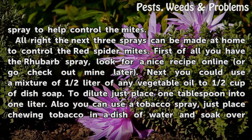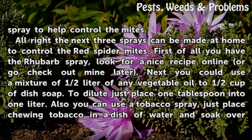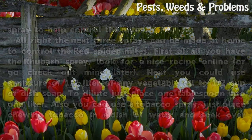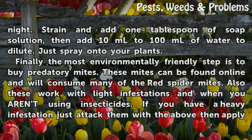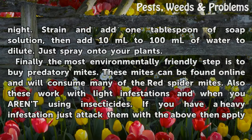Next you could use a mixture of half a liter of any vegetable oil to half a cup of dish soap. To dilute, just place one tablespoon into one liter. Also you can use a tobacco spray — just place chewing tobacco in a dish of water and soak overnight. Strain and add one tablespoon of soap solution, then add 10 milliliters to 100 milliliters of water to dilute. Just spray under your plants.